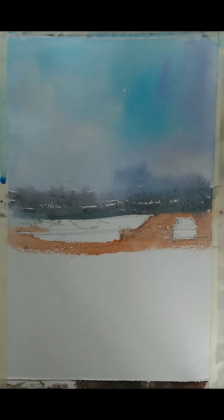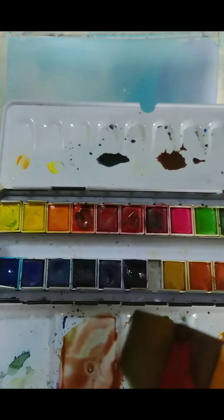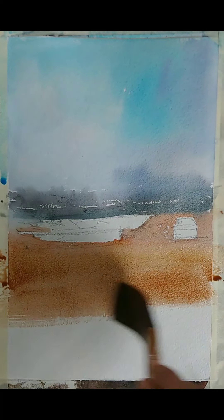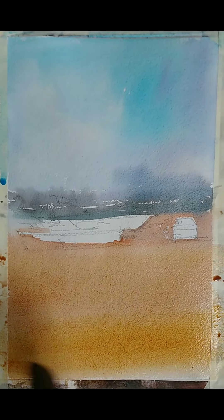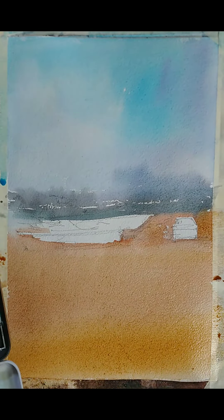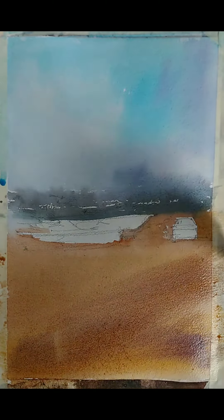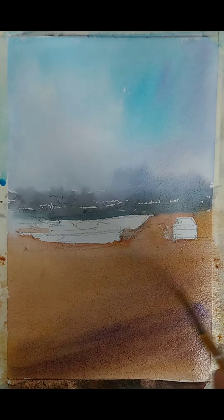Maybe I will use a wider brush now. Just a little bit of a brownish color — burnt sienna and a little orange. This is not a very realistic color for a beach but I think it's okay. I wanted a little bit more darkness here, so let me add some kind of purple color and mix it with the previous brown warm color.